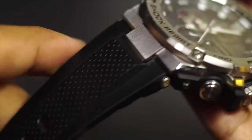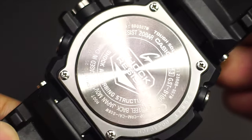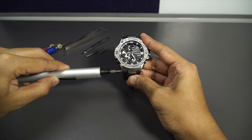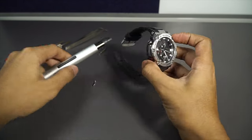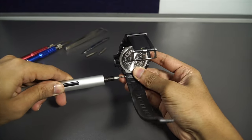G-Steel GST-B100 G-Shock assembly video. Let's begin. First I'll remove this screw bar on the side to remove the watch band, and then we'll move ahead to remove all the parts on the watch body. If you want to change the band of your G-Shock watch, this is how you do it — remove all four screw bars on the sides and then change the band.